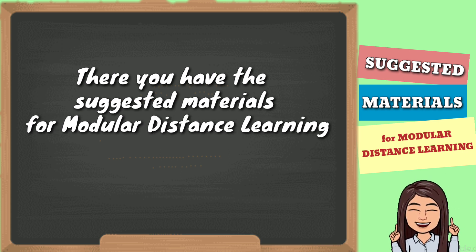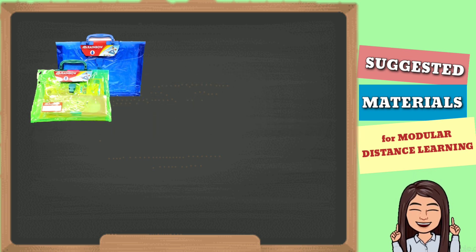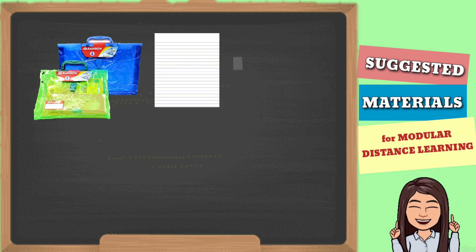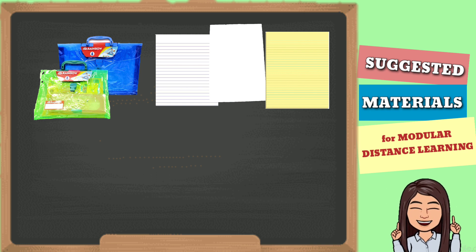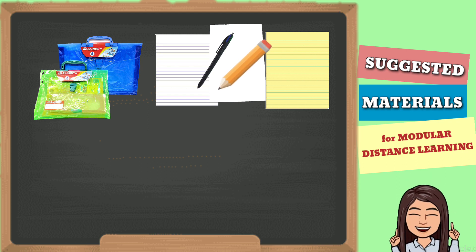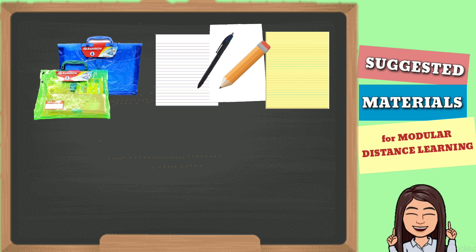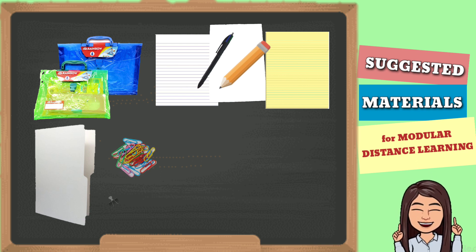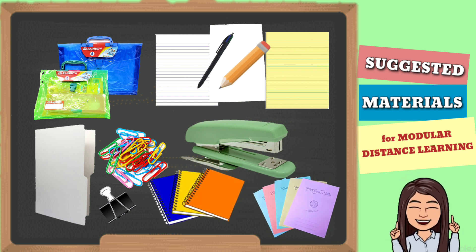Ulitin natin ang mga gamit na kailangan para sa modular distance learning: Number 1, expandable envelope. Number 2, pad paper, long band paper, or yellow paper — depende sa grade level ng bata. Number 3, ball pen or pencil — depende ulit sa grade level ng estudyante. At magagamit din yung folders, as much as possible long folders, paperclips, stapler, at notebook para sa note-taking ng estudyante.